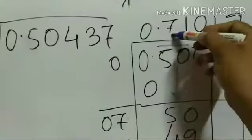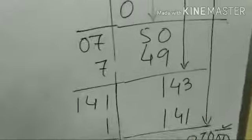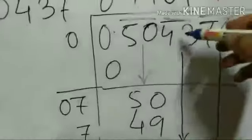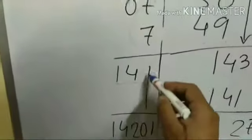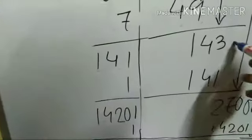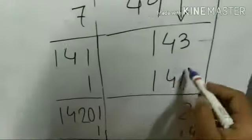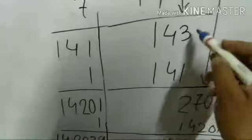50 comes down. 7 squared is 49, so I put 7 in the quotient and 49 in the divisor place. Subtracting gives a remainder of 1. 43 is brought down, giving 143. I add 7 plus 7 to get 14 as the next divisor. Putting 1: 141 into 1 is 141, which fits. So 1 is placed in the quotient.